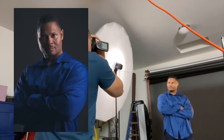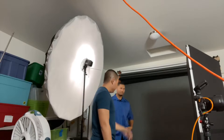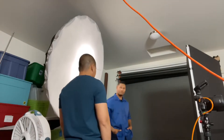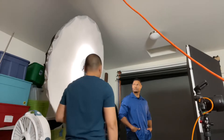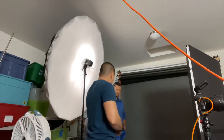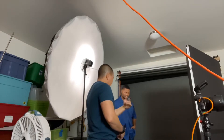Chin this way a little bit. Eyes to me. There you go. Diagonal motion, looking that other foot. Just like that. Looking off in this direction. Just like that. So let's turn you a little — go back this way a bit. There you go, in that direction.